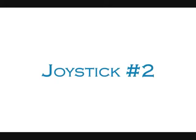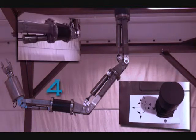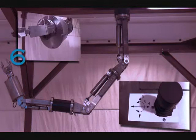Joystick number two is located on the left side of the middle section of the control console. This joystick controls the lower part of the manipulator: wrist rotation, wrist pitch, and jaw rotation. In joint mode, one joystick can only move one joint.